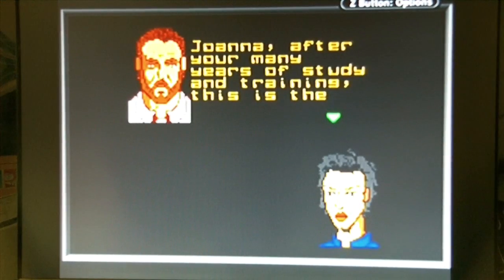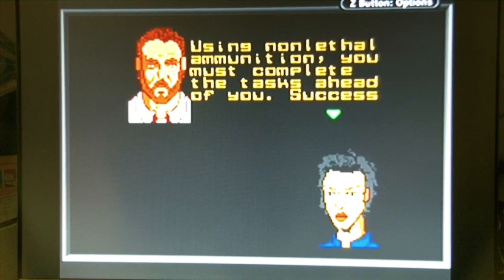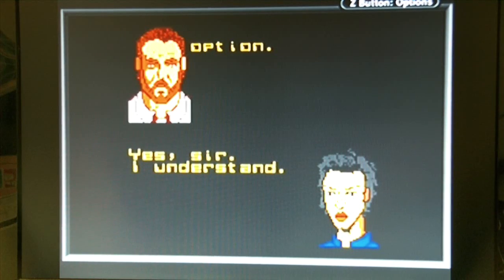Joanna, after your many years of studying and training, this is the final test. Beyond this door is the Carrington Institute Training Ground — it simulates urban combat conditions. Using non-lethal ammunition, you must complete the tasks ahead of you. Success will reward you with the license you so desire. License is spelled incorrectly. It's quite impressive that they managed to get speech on — albeit quite fuzzy, but it's still impressive.